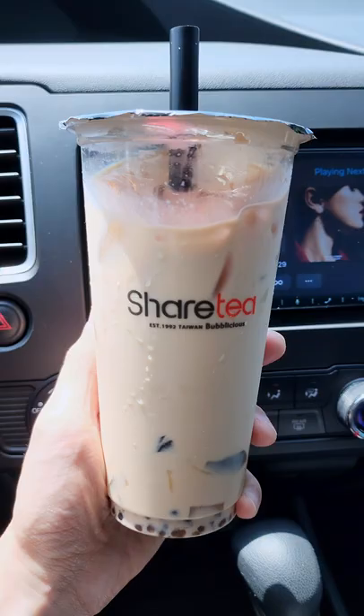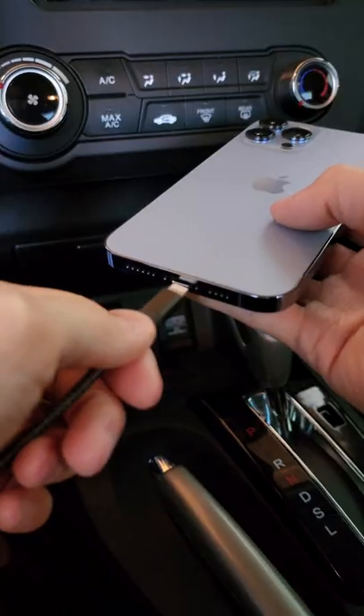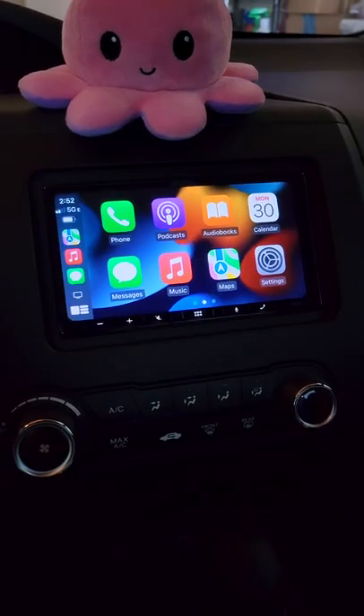On short trips like to the grocery market or a quick boba run, it's always a hassle to take my phone out of my pocket, plug in the lightning cable, and remember to unplug it. Now it's fast, easy, and convenient.